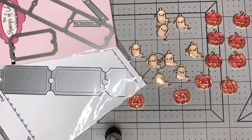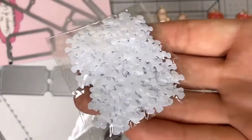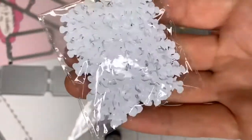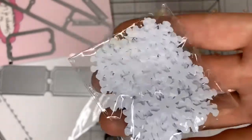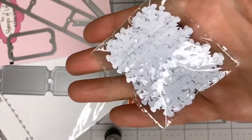I also ordered some snowflakes from AliExpress — just sequins, plain white flat ones, not holographic or anything. These are going into my stash of sequins and are for Christmas.